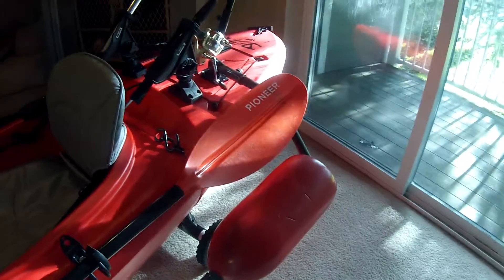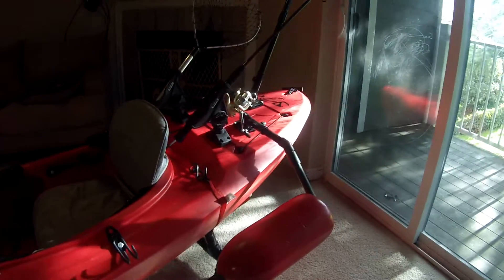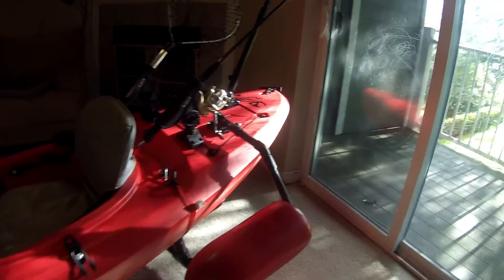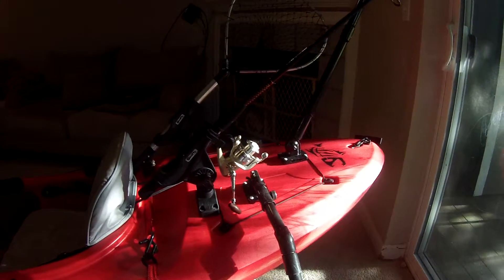I've got my pontoons that I added. After the first year I went to set the hook and almost flipped the kayak — I wasn't having that again. So these have actually worked out really good giving me that extra stability.